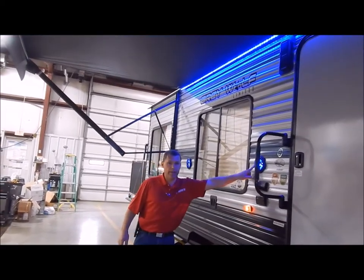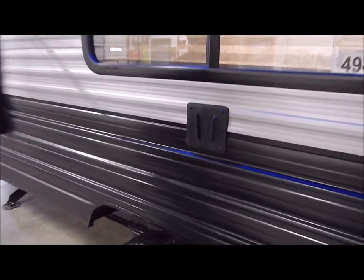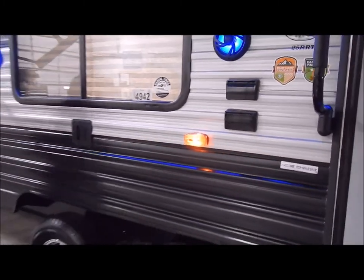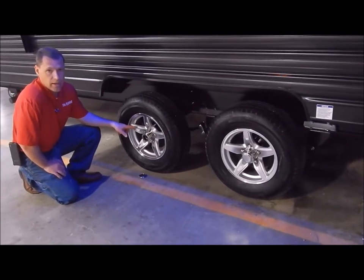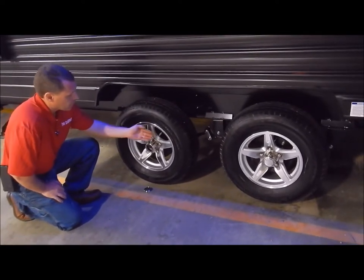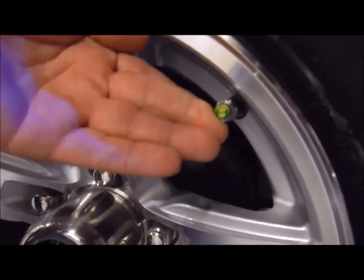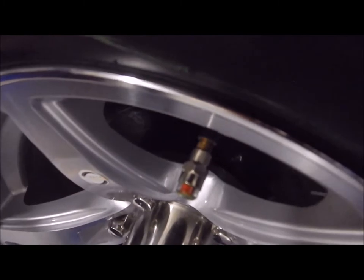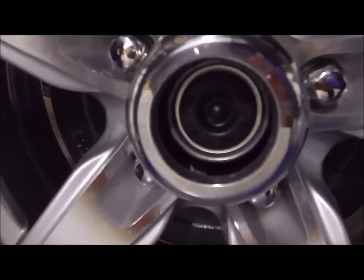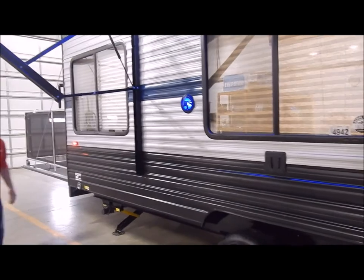For outside entertainment, you have blue LED speakers on each side of the window along with a TV bracket below. This is compatible with the one on the inside, so you can slide the TV from inside to outside. We order upgraded aluminum rims instead of the standard steel rims, along with radial tires rather than cheap bias tires. You have tire pressure monitors on your stems showing the required tire pressure — and if your tire pressure gets low, it turns red. I also removed the center cap to show you the easy-lube axle along with self-adjusting brakes.